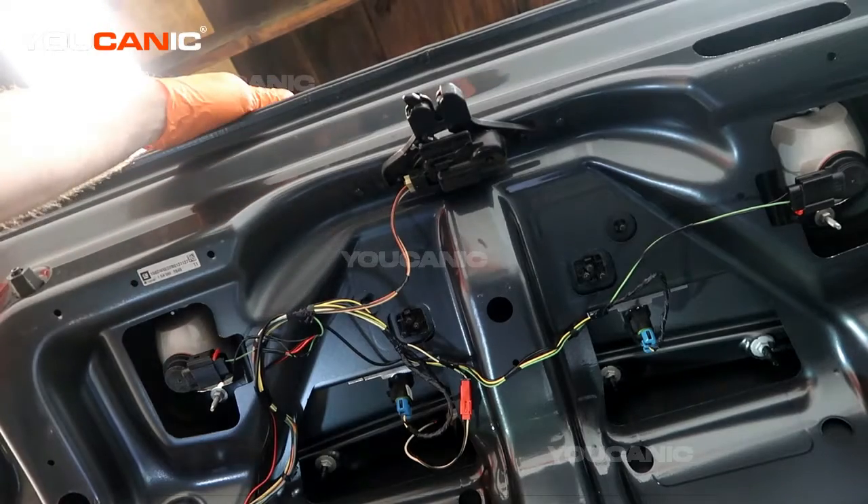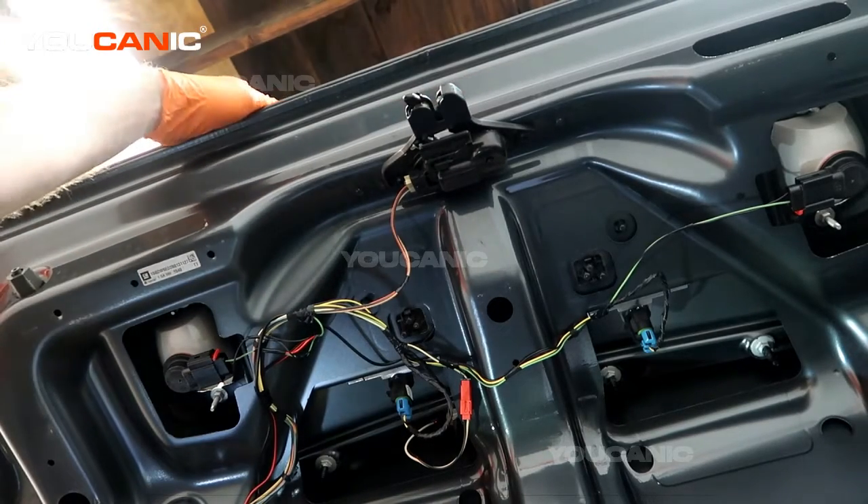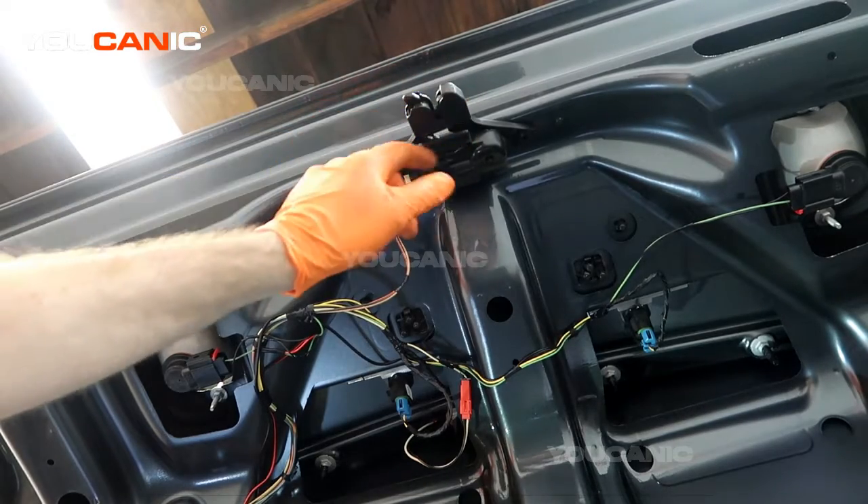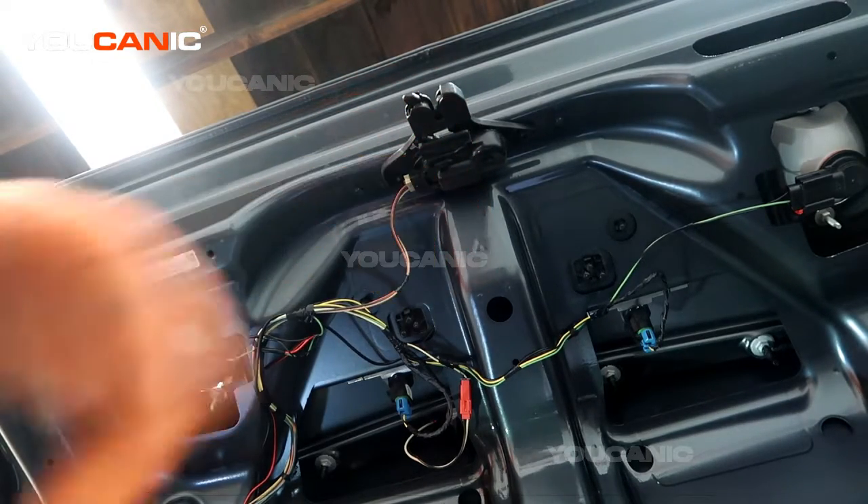Welcome to UCHANIC! Today on UCHANIC we have a 2011 Cadillac STS, and we're going to go over how you would remove and replace this trunk lock actuator.